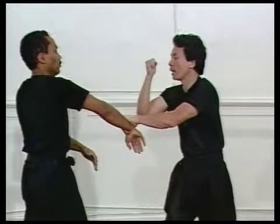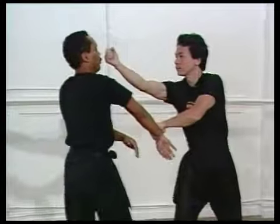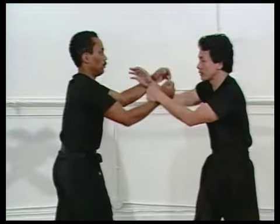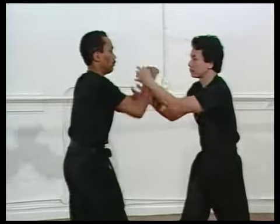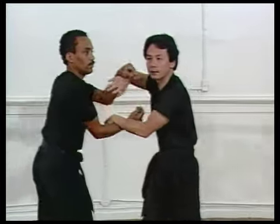For example, like center line. Let me show you again — center line fighting. And the elbow-in concept. My elbow is in; block his hand.